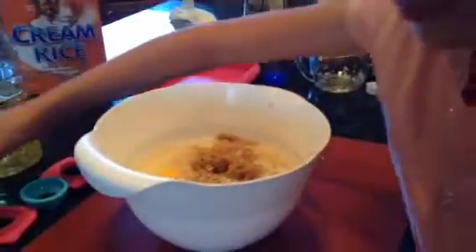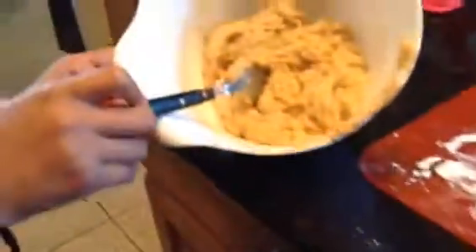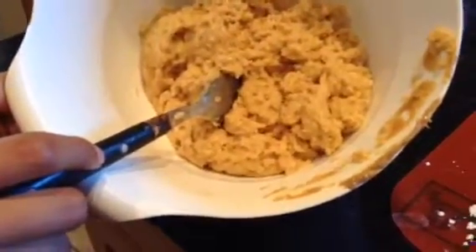Now what we are going to do is take our mixing fork and mix everything. Then we are going to take our spoon, put some dough on it, and make flat little balls onto the mat.